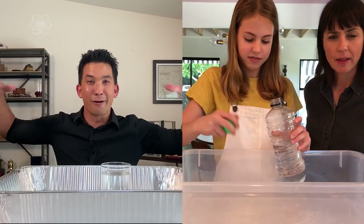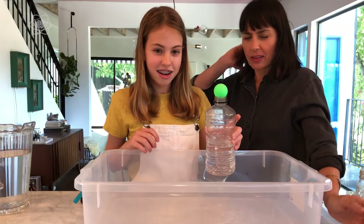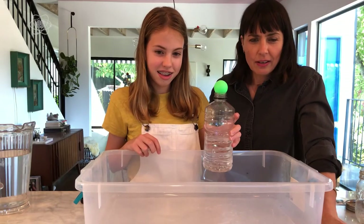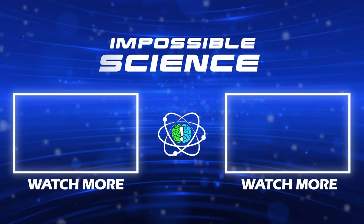Now that works because the weight of air around it is actually pushing up on that ball. There's a vacuum inside that bottle that's been created by the water falling to the bottom.